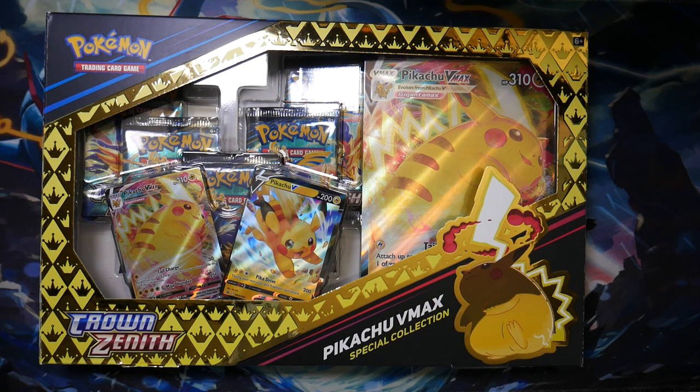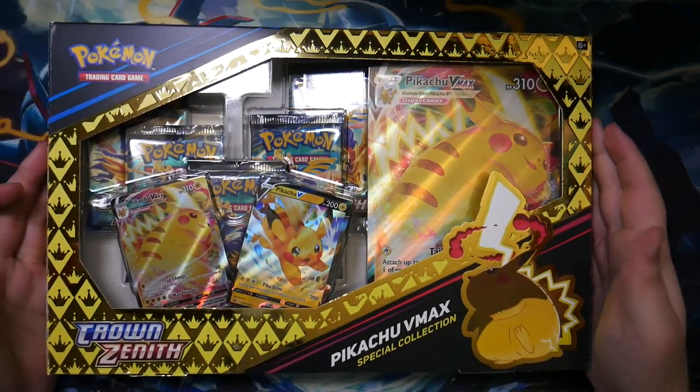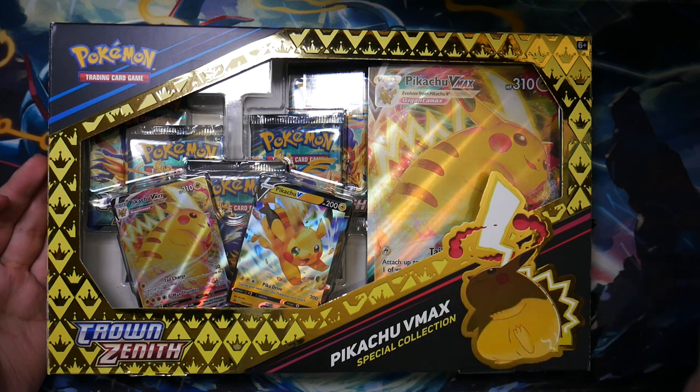How's it going, everybody? BudgetPokemon here, and in this video I'm back with another Crown Zenith product. This time, the Pikachu VMAX Special Collection.